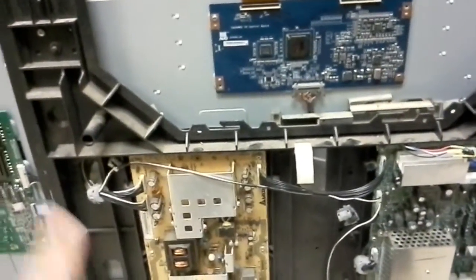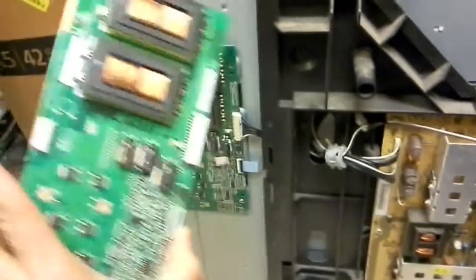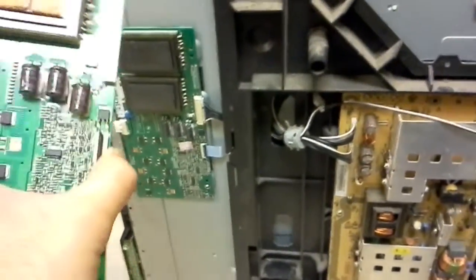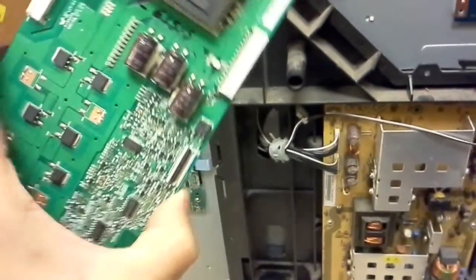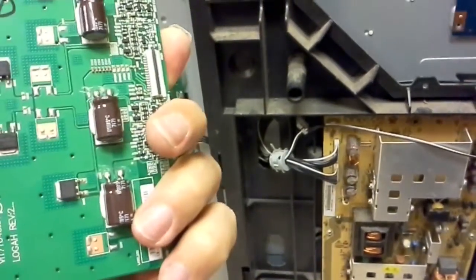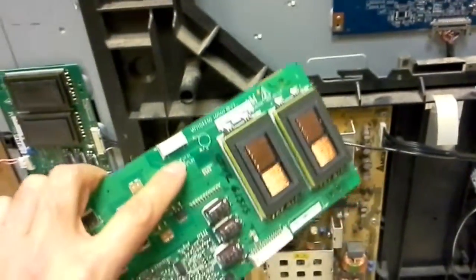A customer returned the replacements that we sent them, so we are sending different replacements. Those are the boards that we sent, and those are the original ones. They are different revisions — both made by the same company but different versions — and the market is just out of the original ones. We could not find new ones anymore.